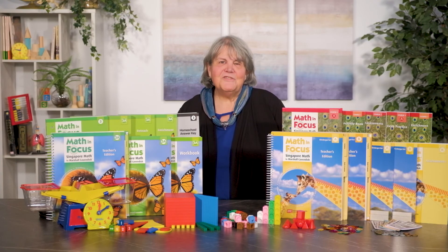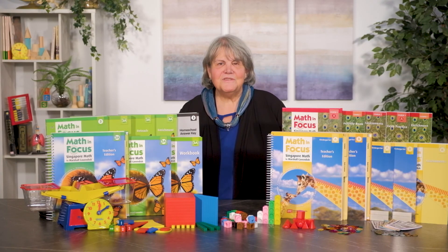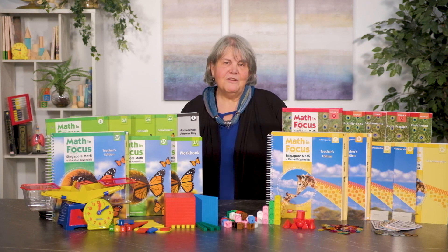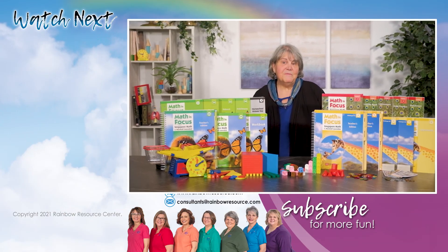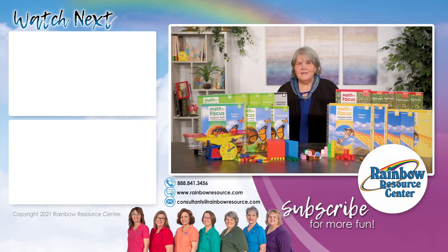Students completing the middle grades Math in Focus courses series will be well prepared for any algebra course. If you have any questions about any of the Math in Focus courses or would like to talk to someone about Singapore math in general, please contact our rainbow consultants. We can be reached during our regular office hours Monday through Friday, 8:30 a.m. to 5:00 p.m. central time. Our phone number is 888-841-3456 and our email is consultants@rainbowresource.com. You can also contact us through the live chat feature on the website.